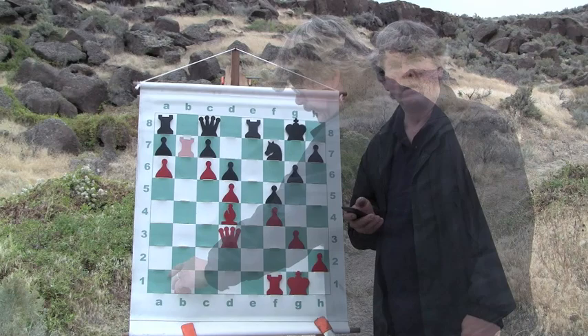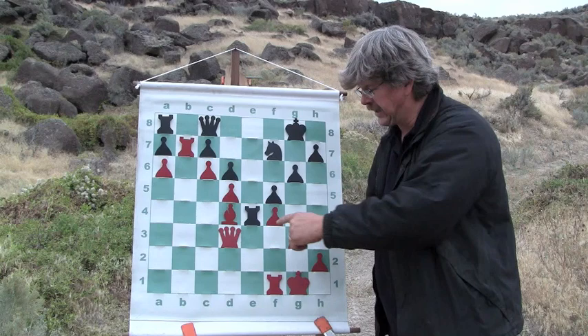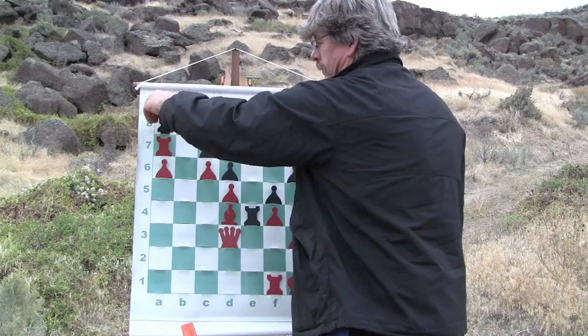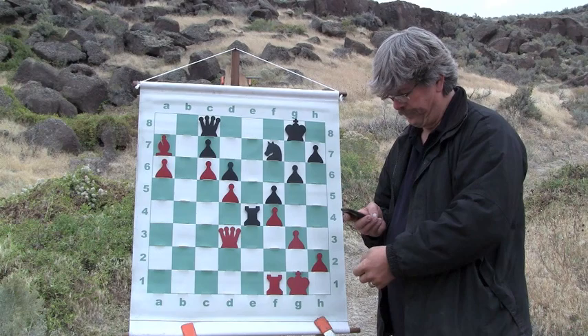I push up my rook and strike at that a7 pawn. He brings his rook up threatening my bishop, but I know he's not going to lose the exchange — taking my bishop and losing his rook. For all intents and purposes, that move doesn't accomplish a lot. I go ahead and take the pawn. He of course takes my rook with his rook, and I exchange his rook for my rook and a pawn, so I'm up the exchange. This is a good thing.